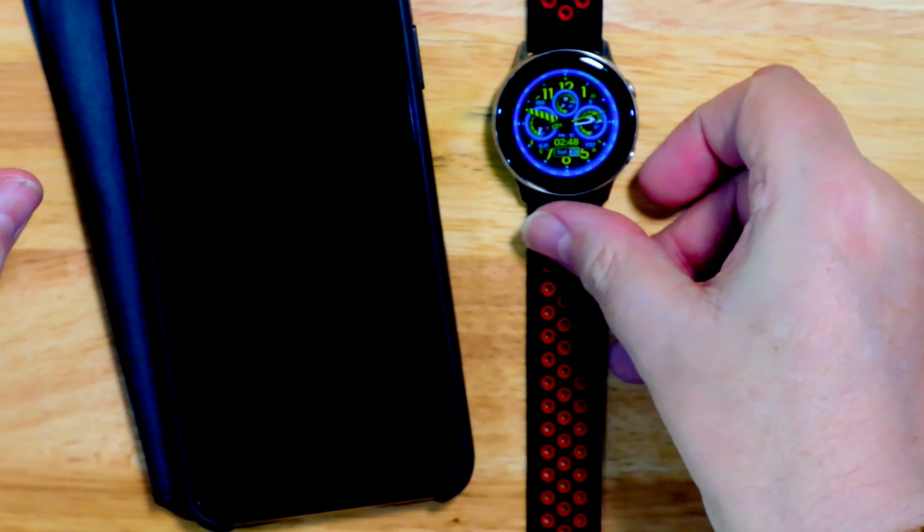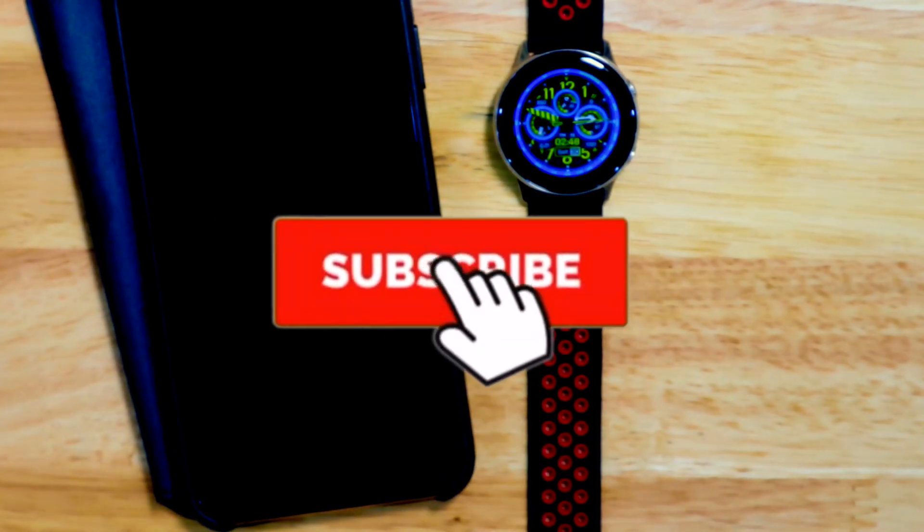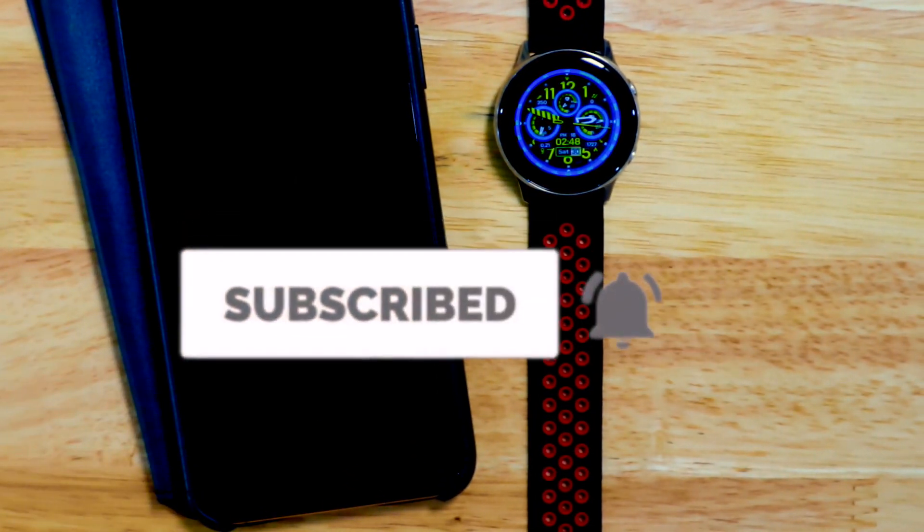I hope you enjoyed the video. If you have any questions, leave them in the comments. Don't forget to subscribe and I'll see you next time.